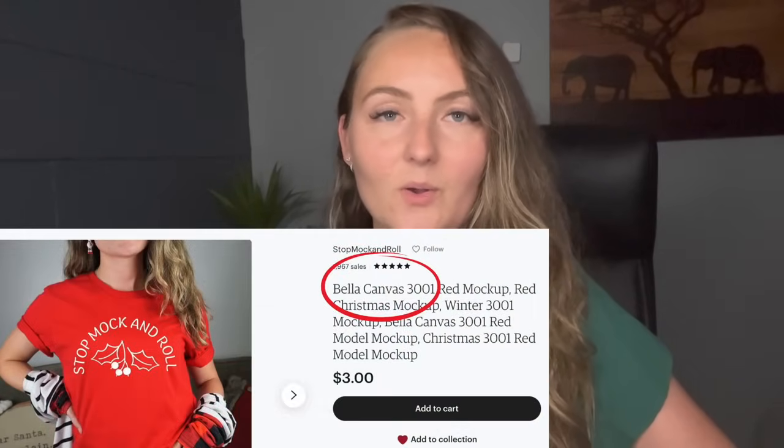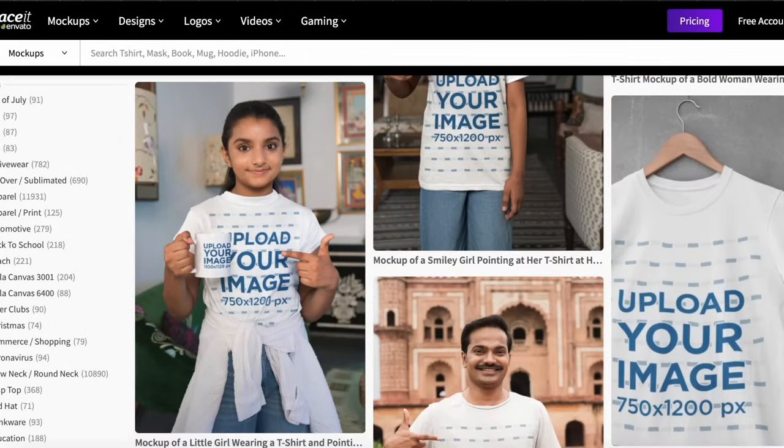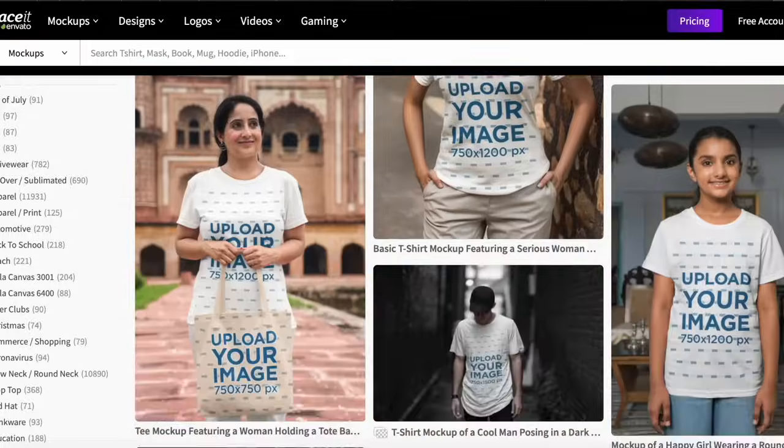This one might seem obvious but I see a lot of people making this mistake: using mock-ups that aren't the actual shirt you're selling. It's really important to use mock-ups of the exact shirt you're selling. For instance, if you're selling the Bella and Canvas 3001, you want to make sure your mock-up is of that actual shirt. I see this the most with people who use Placeit.net — there are lots of different types of shirts on there, not always the exact one you're selling, so it'll have different sleeve lengths, different collars, and just won't look like the actual shirt when someone gets it.